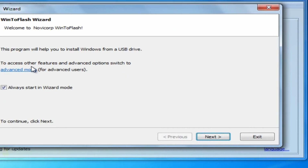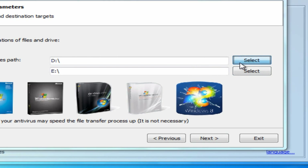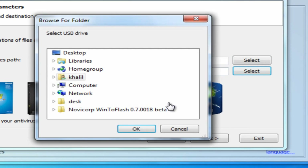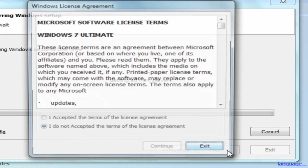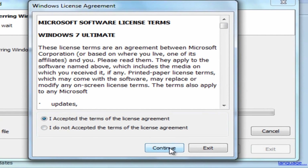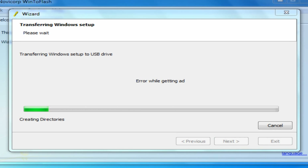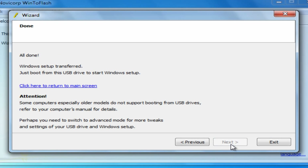Just click the wizard. Click Next. Select your path. And select your removable disk, that is the USB. Click Next, then Accept. And wait till it's complete. Now click Next.